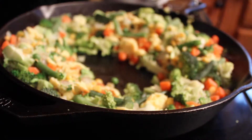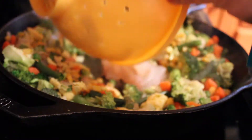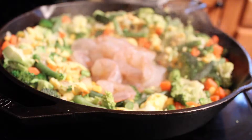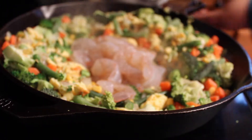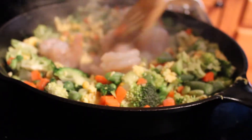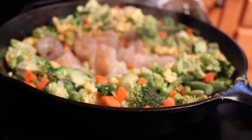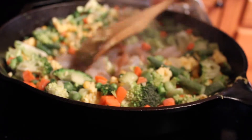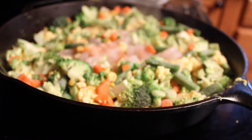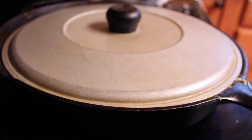I'm going to stir it up. Put the lid on it.